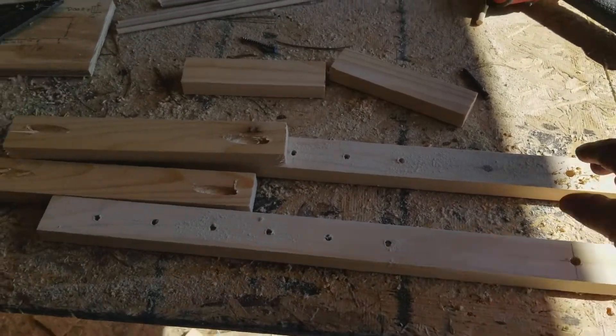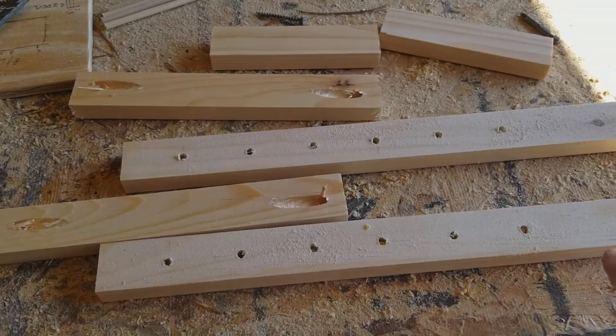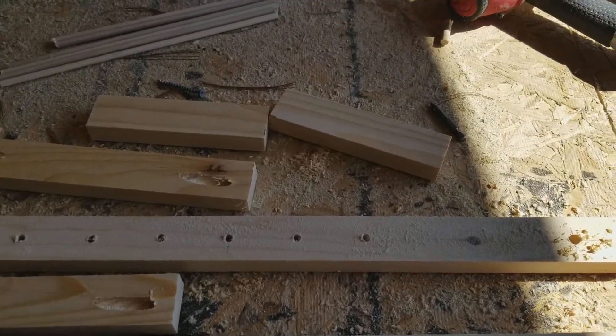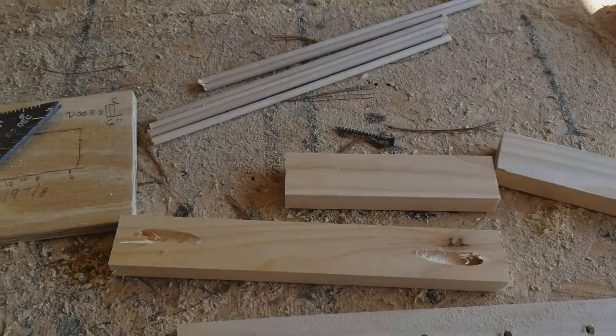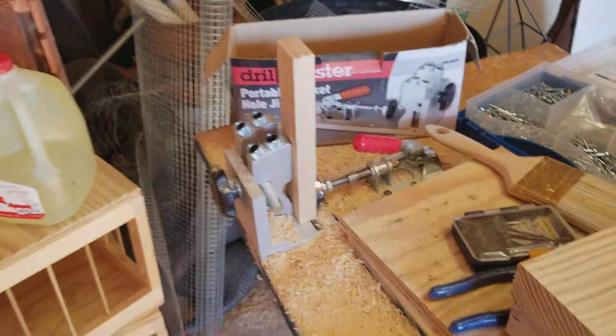Here's some of the components - the top, the bottom, the sides. You can see I got my holes drilled out. These are all quarter-inch holes for my dowel rods, and these are five-sixteenths - a little bit bigger - so it's going to hold my door.